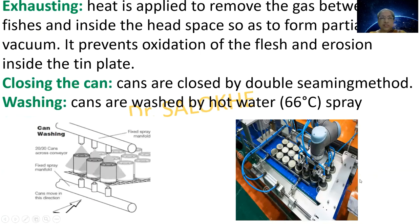The next process is exhausting. Heat is applied to remove the gas between the fishes and inside the head space so as to form a partial vacuum. This prevents oxidation of the flesh and erosion inside the tin plate. Then closing the can: cans are closed by the double seaming method. Next, washing: cans are washed with hot water at 66 degrees centigrade spray using specialized washing machines.